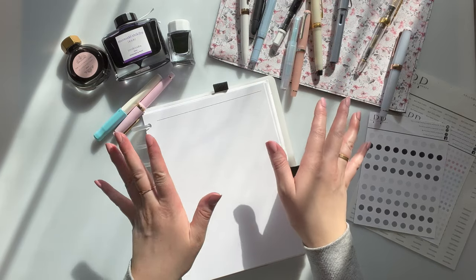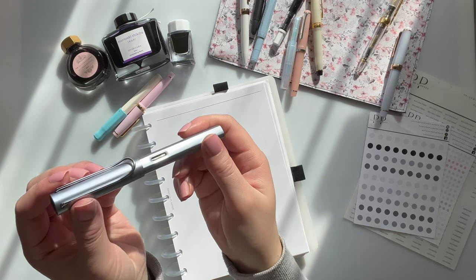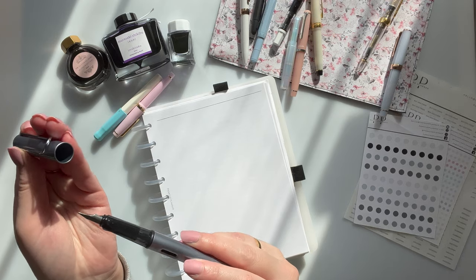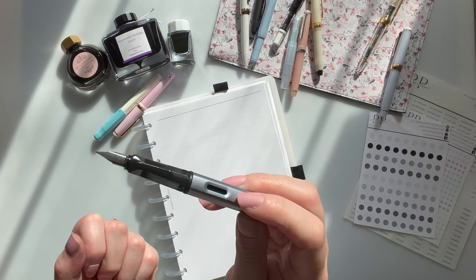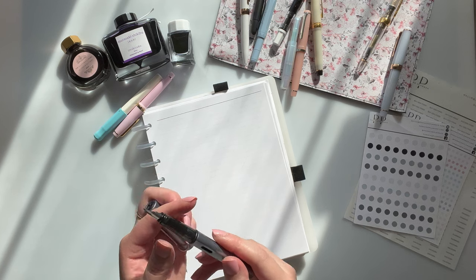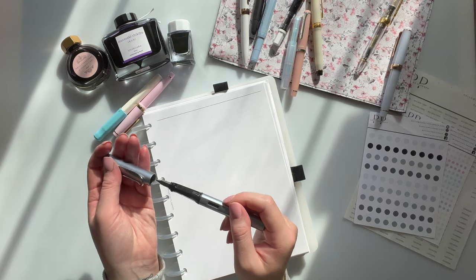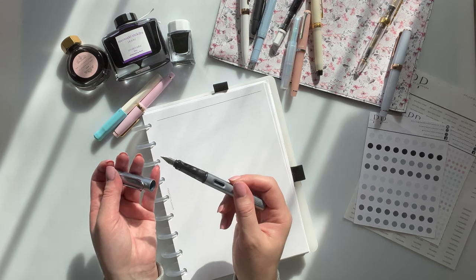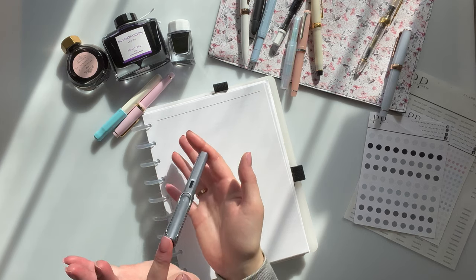From there I want to say I got the Lamy All-Star, which is in gunmetal or silver — I'm not sure. This one has a 1.1 calligraphy stub nib on it, which is what I put on it. I bought it with a medium nib but swapped it. The medium nib is great — I have it in another Lamy — but for this one, because it's inked with black De Atramentis Archive Ink, I use it for titles, so a stub nib gives something a little bolder.